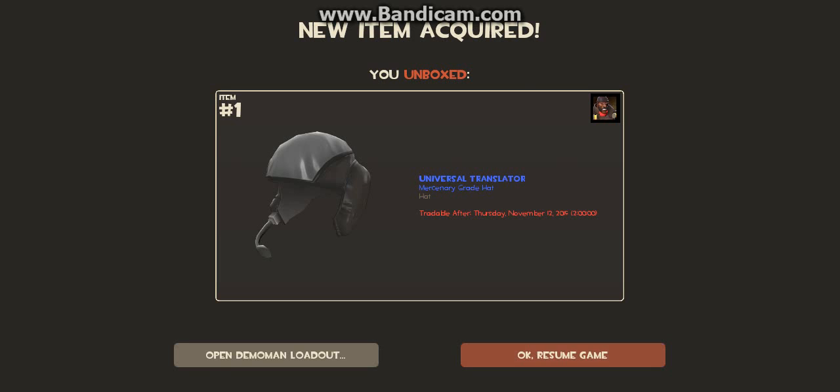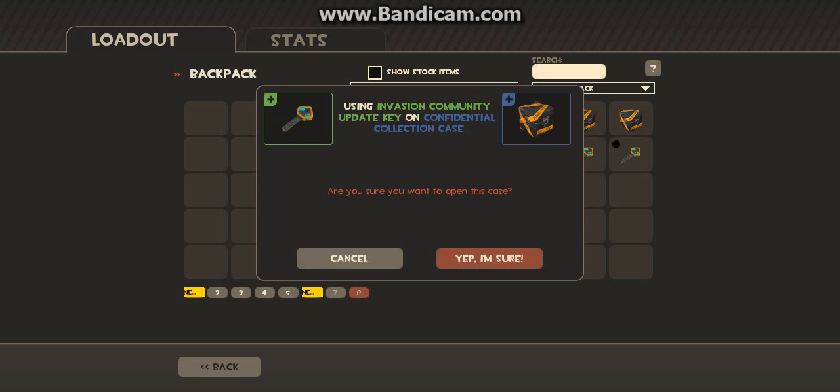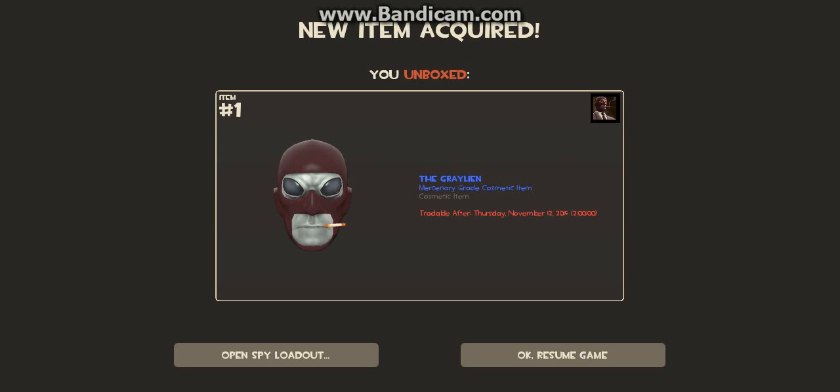I believe that's for the Demoman. Oh sweet, sweet sweet. Okay. I believe on these you can get the bat saber, so fingers crossed we get the bat saber. Let's see what did we get? Spy's alien head. Oh my god, that's amazing.